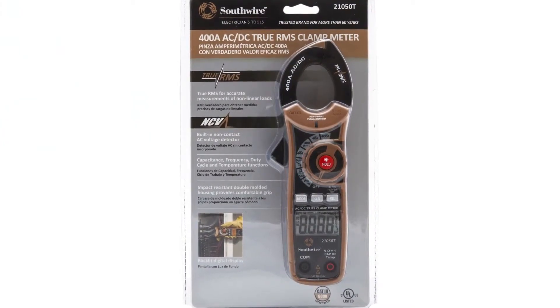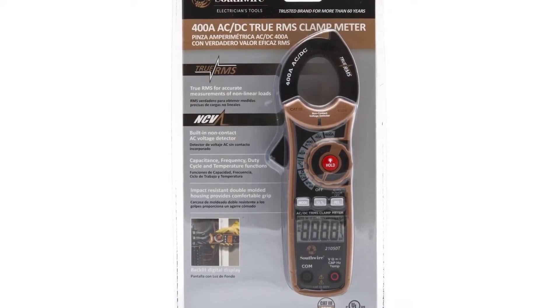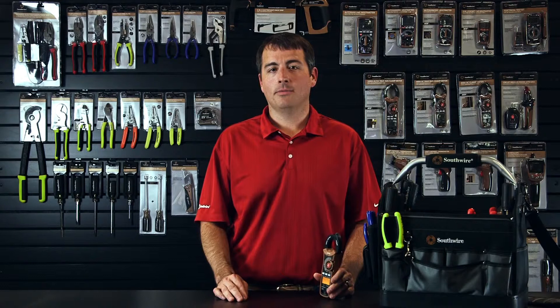All Southwire clamp meters offer a built-in non-contact voltage tester and are backed by a two-year warranty. Southwire Electrician Tools — built for durability, built for reliability, built for work.